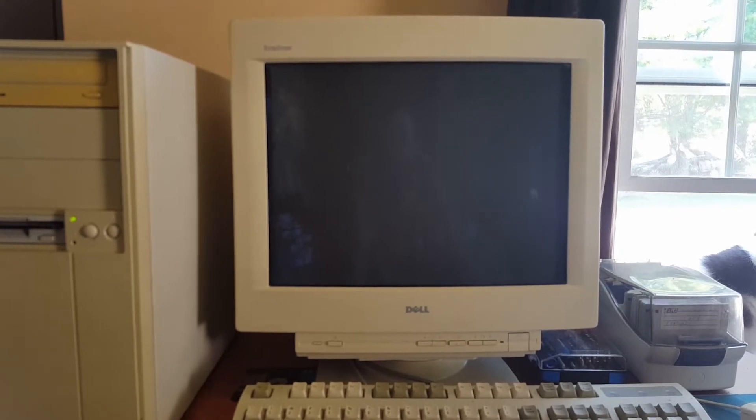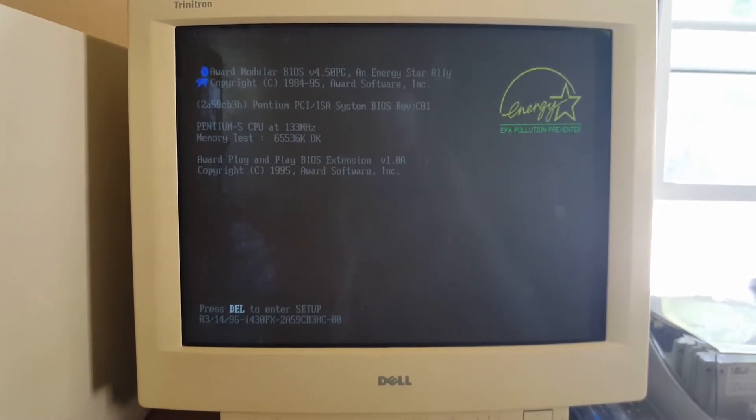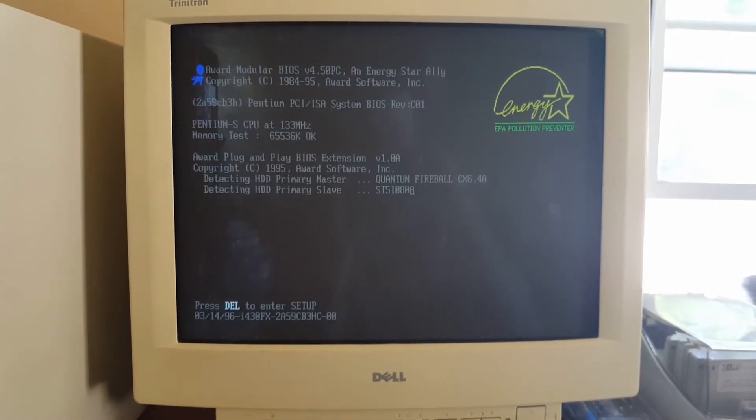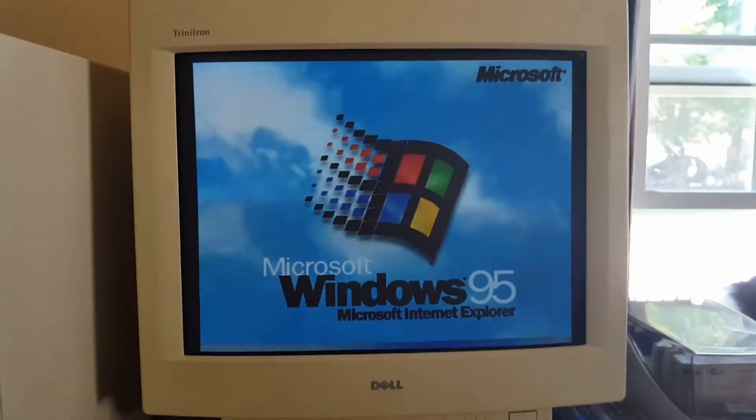I love this monitor, but damn, is it ever slow to start up. And look at that — we have 133 on the CPU. So far, so good.